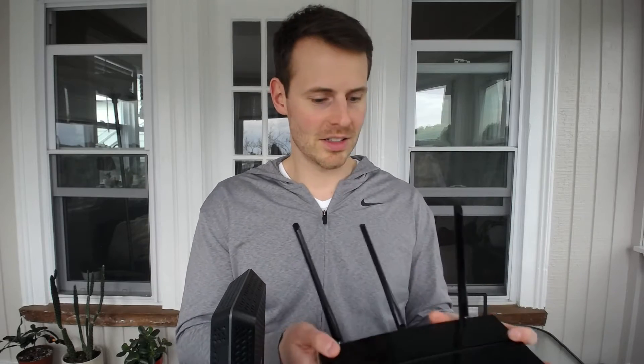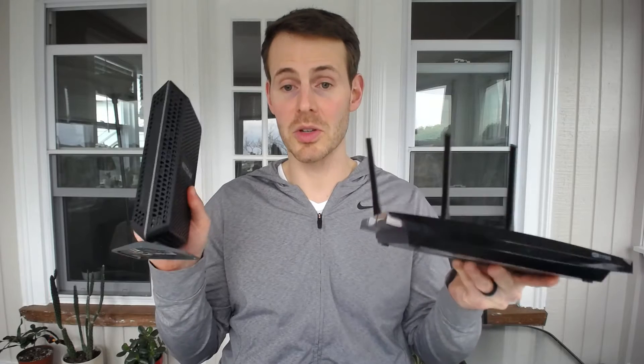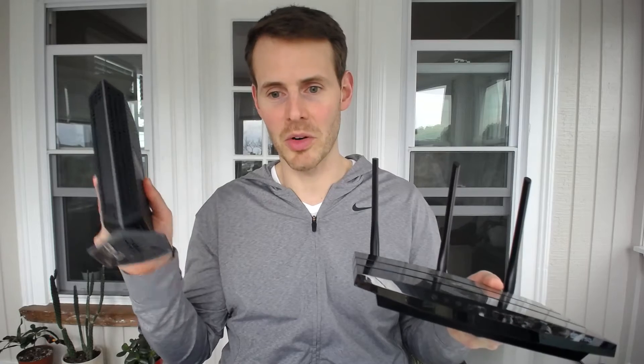All this means is that my modem and my router are separate devices. Here is my router. Here is my modem. They are two separate devices. Therefore, this is called a stand-alone modem, and this is called a stand-alone router.